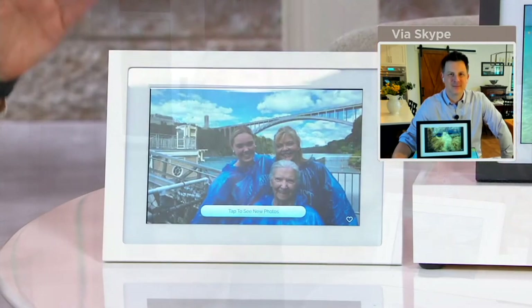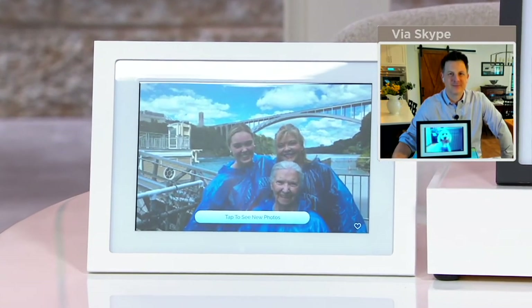Wouldn't it be cool if somebody getting married received this as a wedding gift, and then at the wedding you already have it prepared so family and friends can email the pictures they took at the wedding back to the bride and groom? I think that would be so cool.